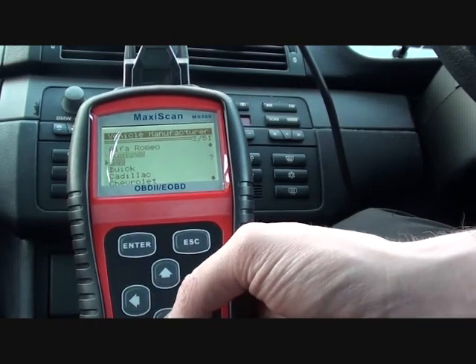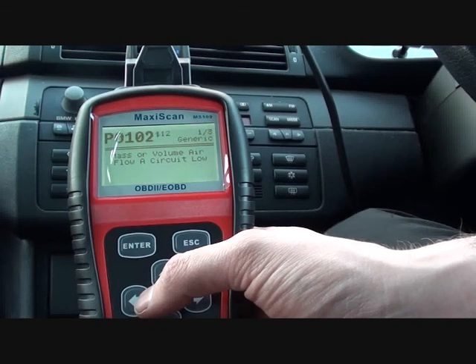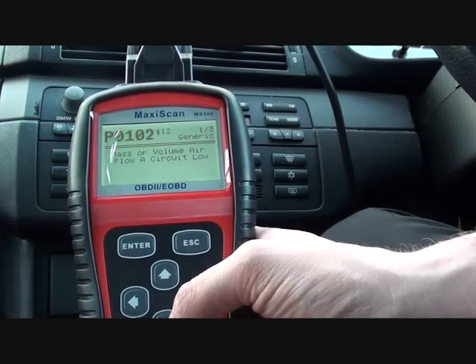We're going to find BMW, and it's P0102, and it's telling us that it's a mass or volume flow A circuit low. So that's exactly what I thought it was going to tell me — it's a problem relating to the mass airflow sensor.